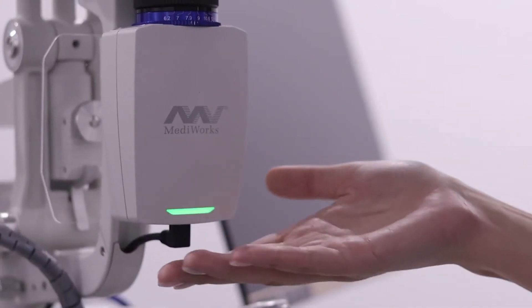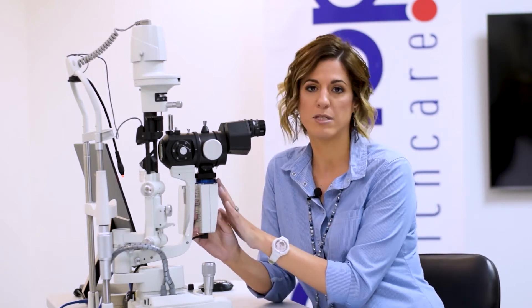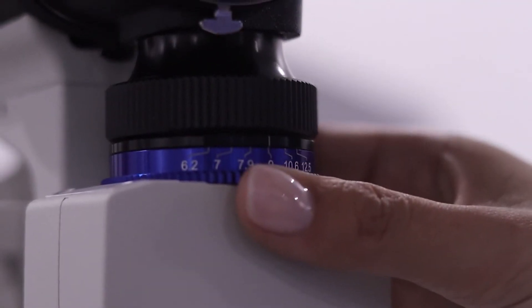Moving over to the beam splitter — it houses a high resolution 5 megapixel camera, which is probably one of the best on the market. Slit lamps normally have about a 2 megapixel camera, so this really gives you a high quality photograph. The beam splitter also has an f-stop which controls your depth of focus for your photographs.